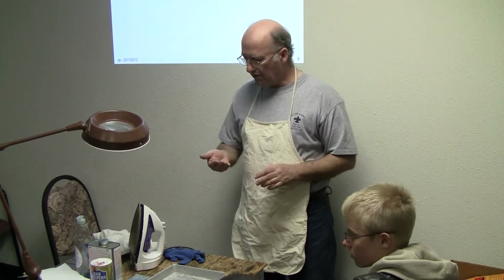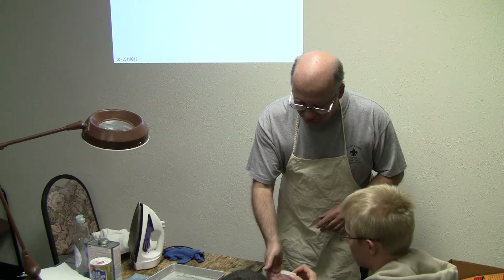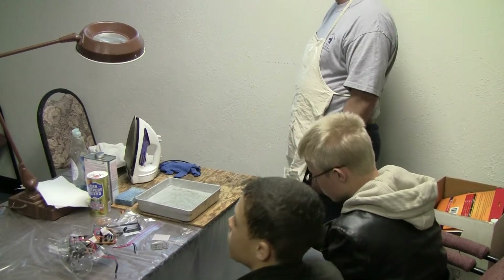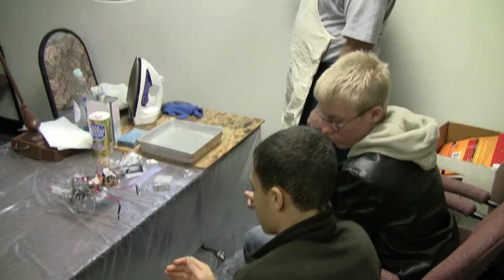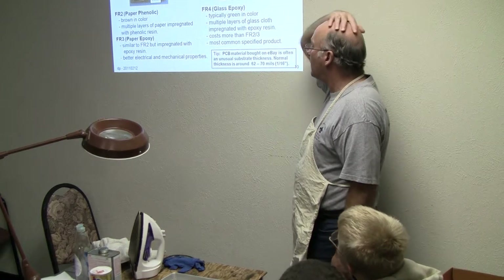This is hot, but I wanted you to pass it around because the next step is pretty cool. I want you to see how the pattern kind of transfers through the paper — it's a good clue for knowing when you're done. While that's being passed around and we're waiting for it to cool, let's go to the next step.